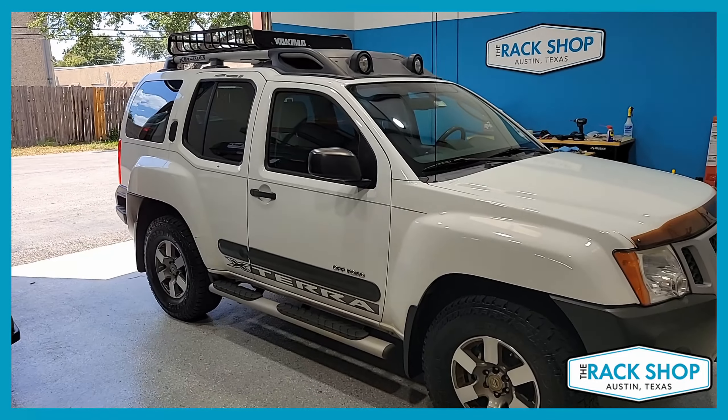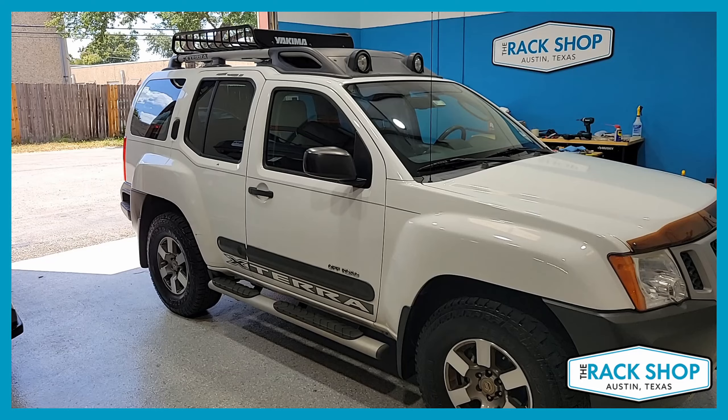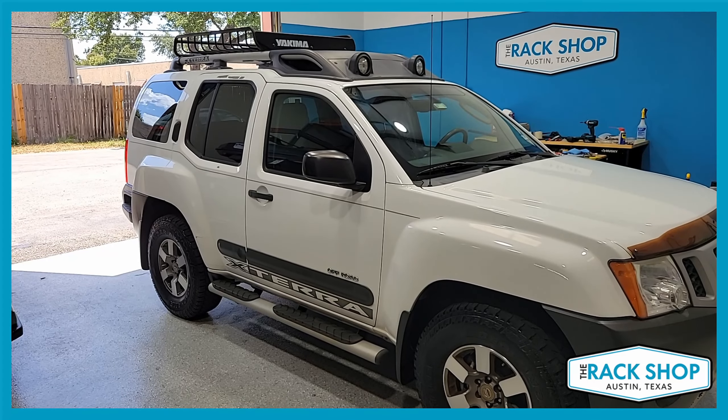This has been a quick walk-around for this vehicle. For more details, pictures, or to purchase a basket with a couple clicks, visit the link in the description below. Thanks for watching!